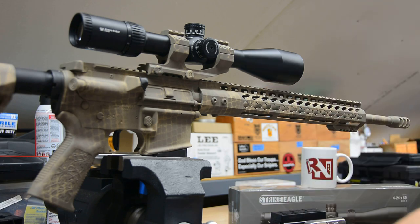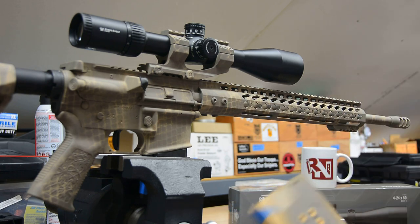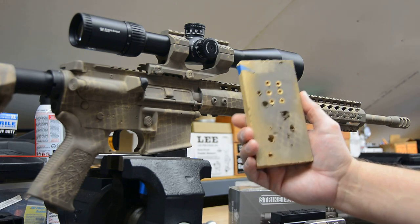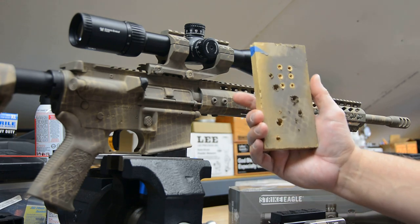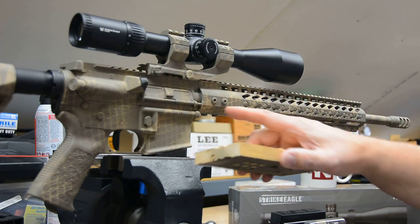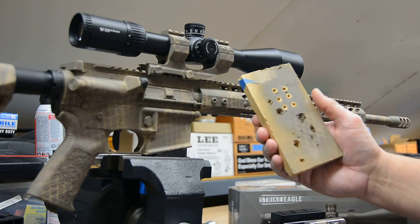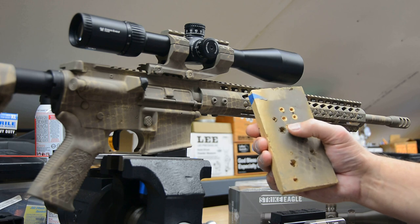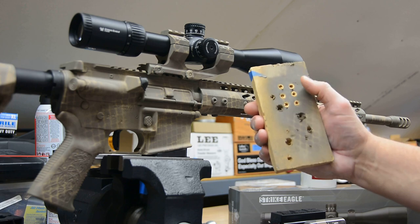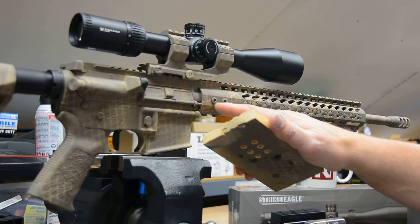Another thing you'll notice is the screws have been coated as well. What I did was make a block of wood, drill some holes just about the thread size, press the screws in, and then you can hold them, move them around, and coat them very easily without filling in the screw holes with too much paint. I gave them the full treatment: coyote brown, a little desert tan, then earth brown to make the snakeskin. When you clock them they're not perfectly aligned, but at least they blend in a lot better.